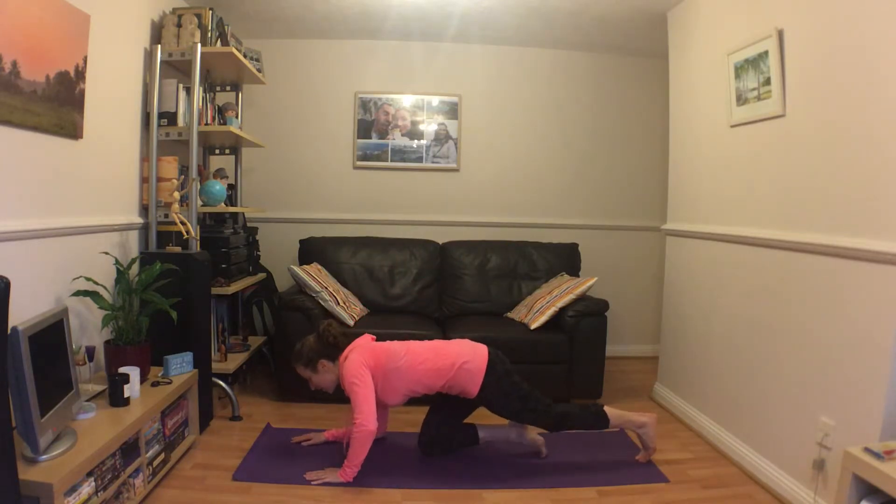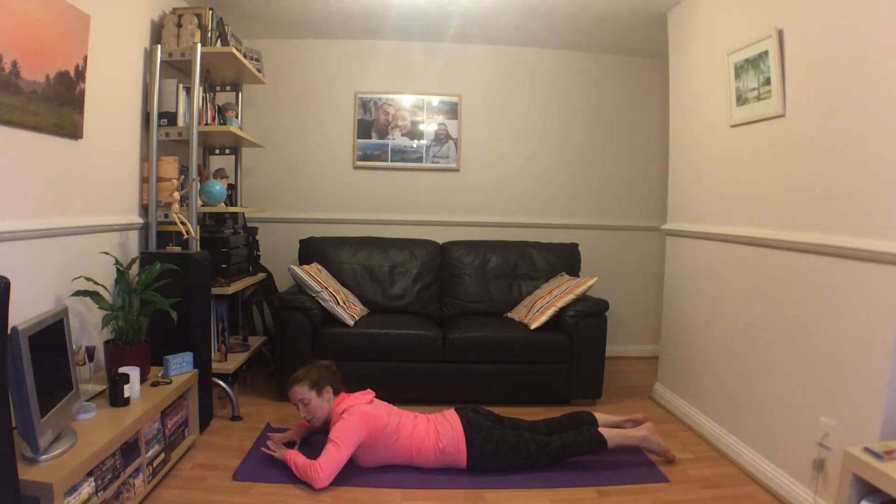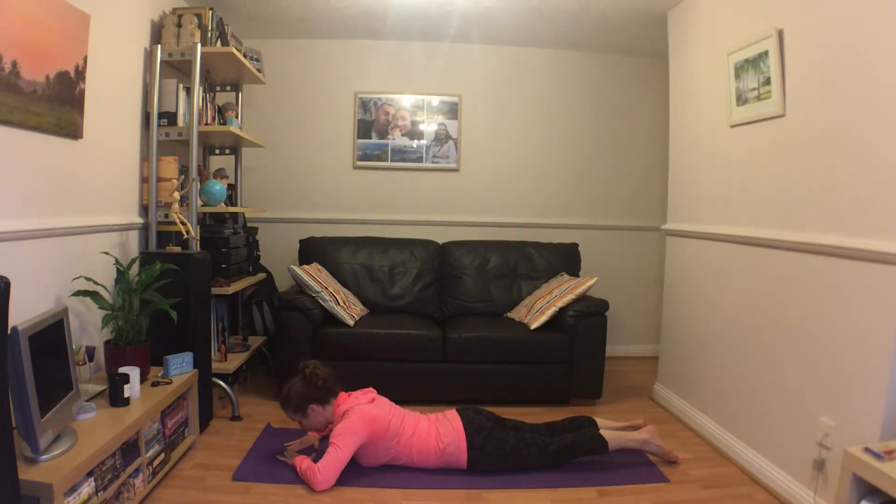In this exercise we're going to lie down on our fronts. For the dorsal raise, the first option is to have our hands in a kind of diamond shape, with the forehead just resting down on the hands. We can have the legs gently about the width of the mat just to relax.